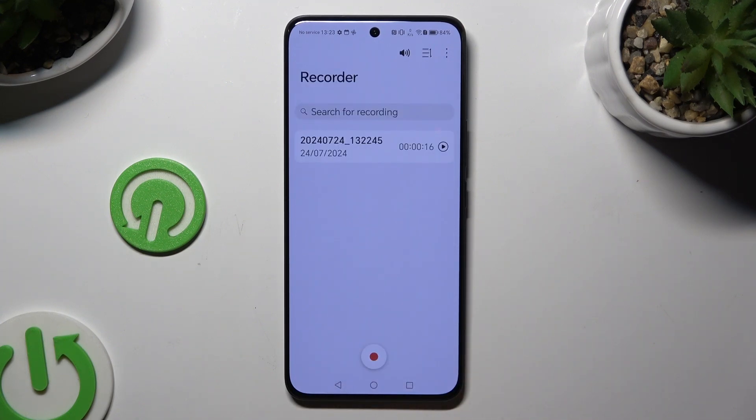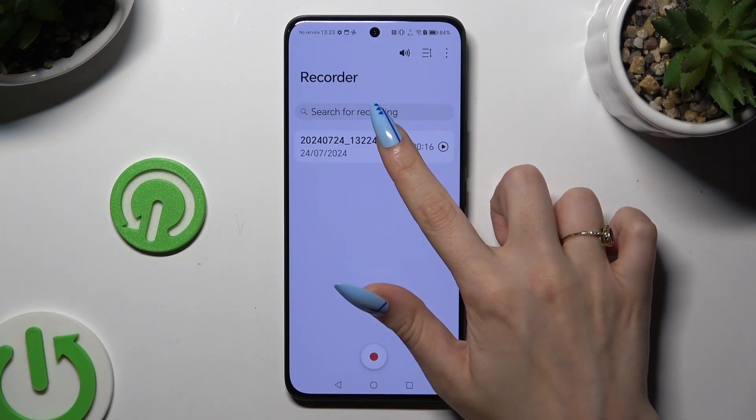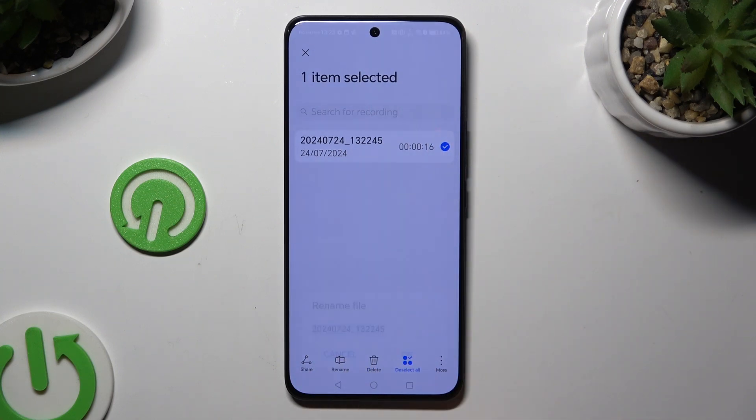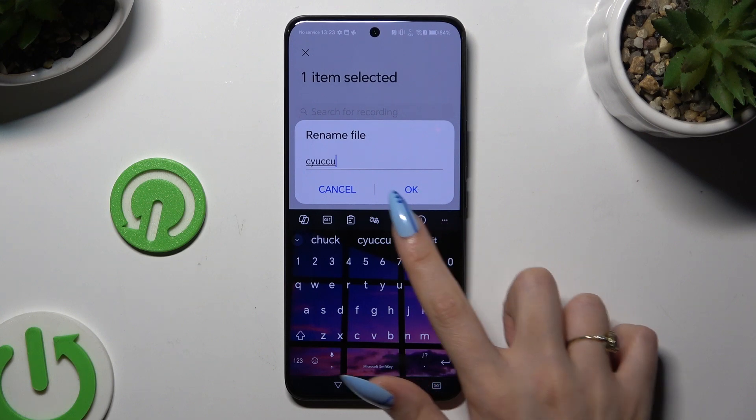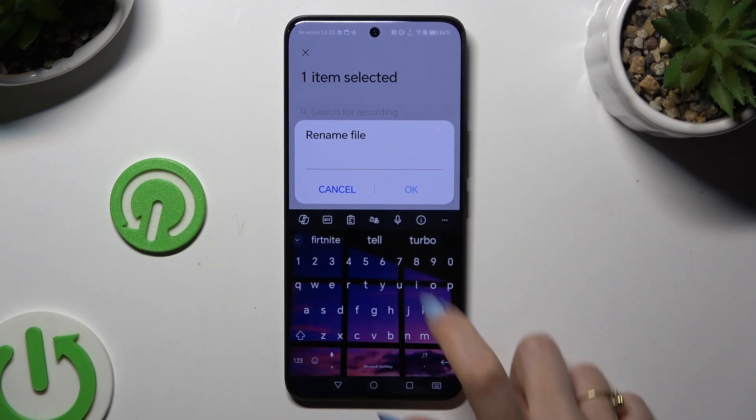If you want to rename it, hold it on the list. Click rename at the bottom and type in whatever you want to. Then select OK.